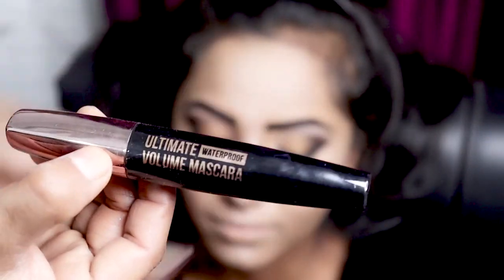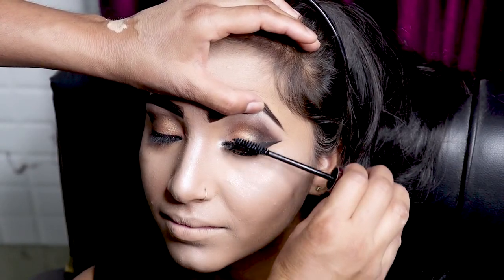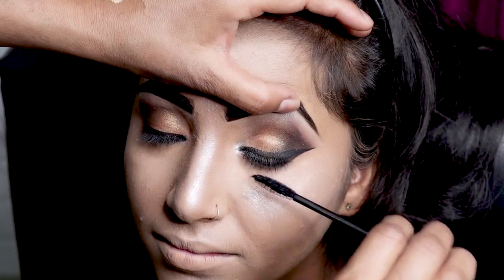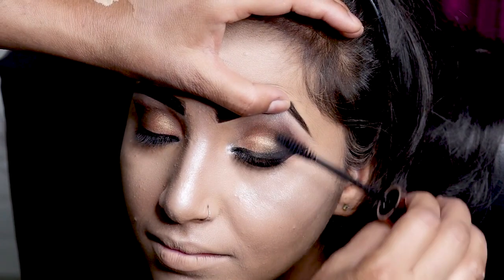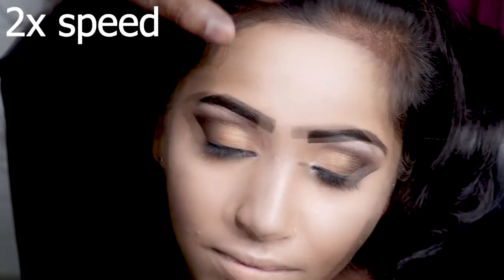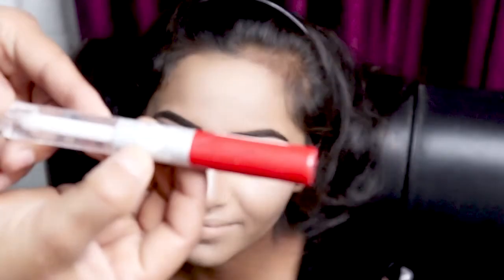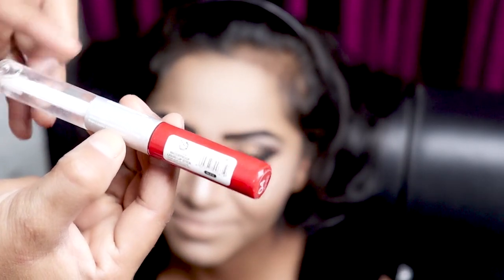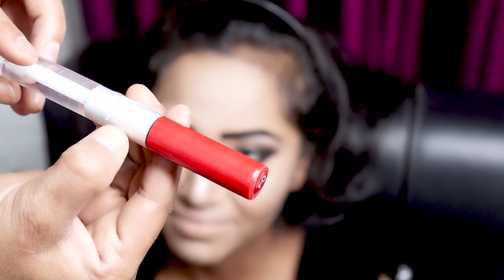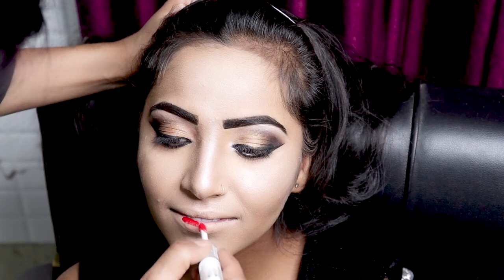After that, we have to apply mascara. I have used Ultimate mascara. Then I used a matte lipstick. It is a matte lipstick that also has gel in it — it is a two-in-one. It comes in many shades and is long lasting and instant dry.